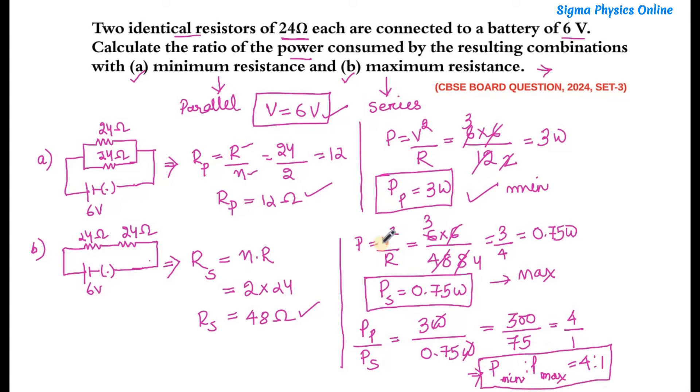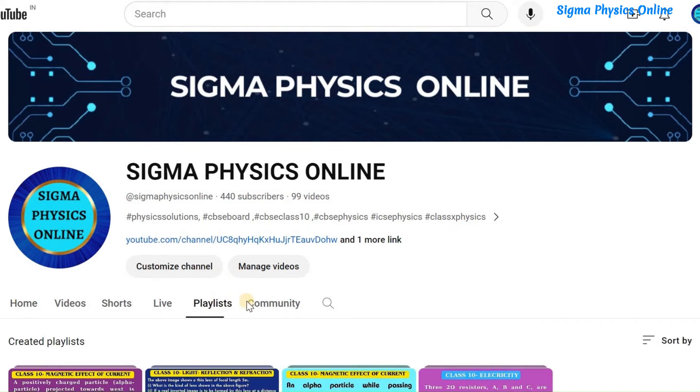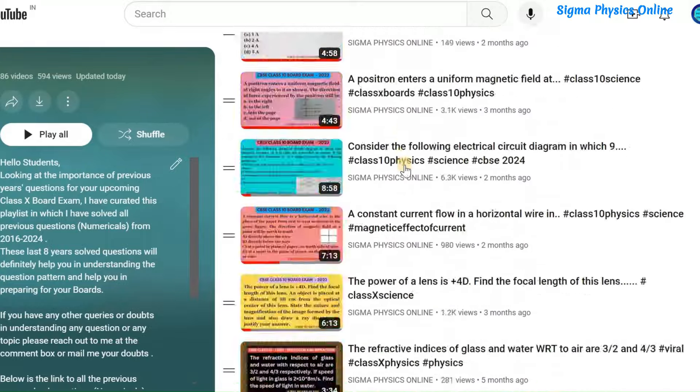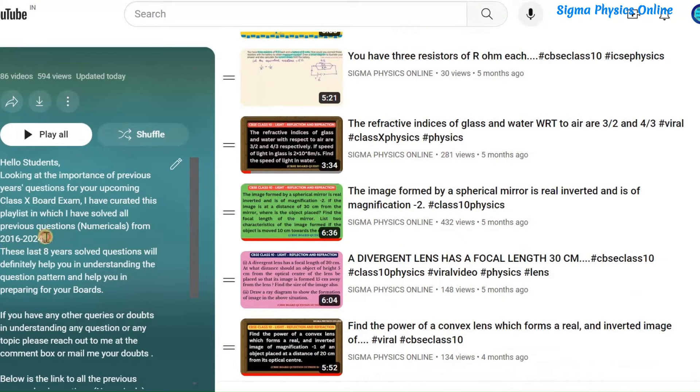I hope you are clear with the solution. If you liked the video, please give it a thumbs up, share it with your friends, and subscribe to the channel. Thanks for watching. Please watch the playlist containing solved physics questions and numericals from previous years' board exams — the link is in the description box. I'm sure it will be very helpful while preparing for your exams.